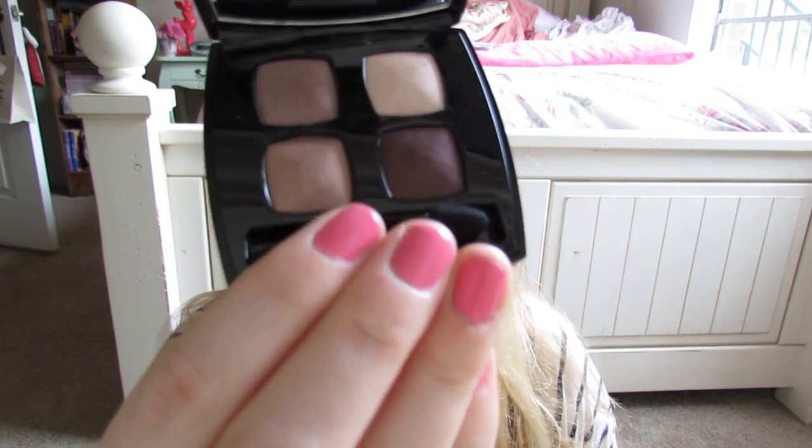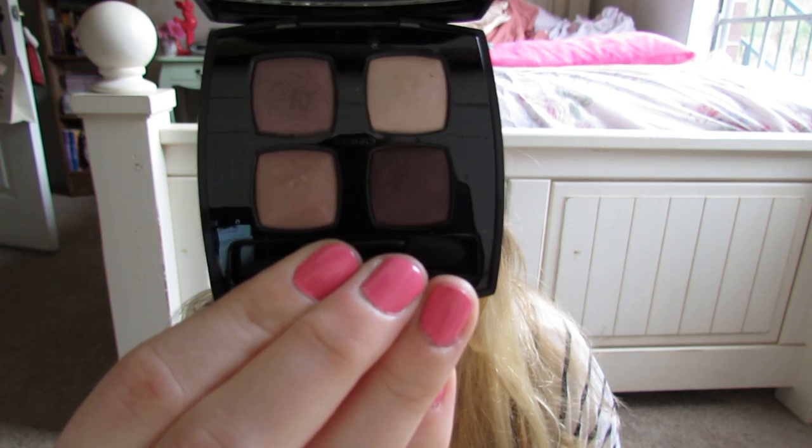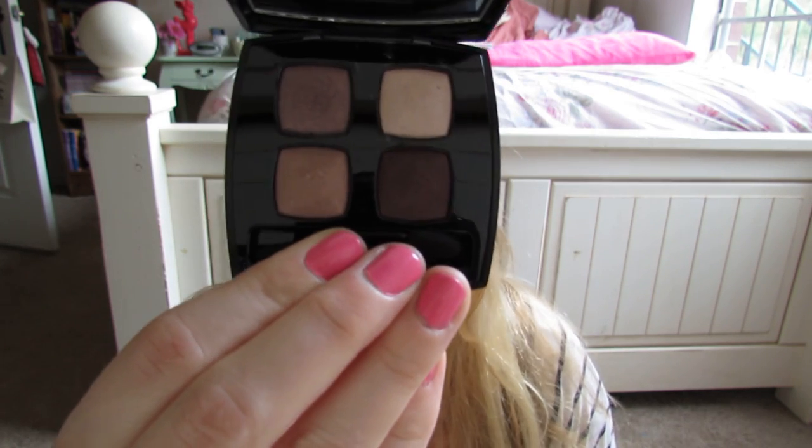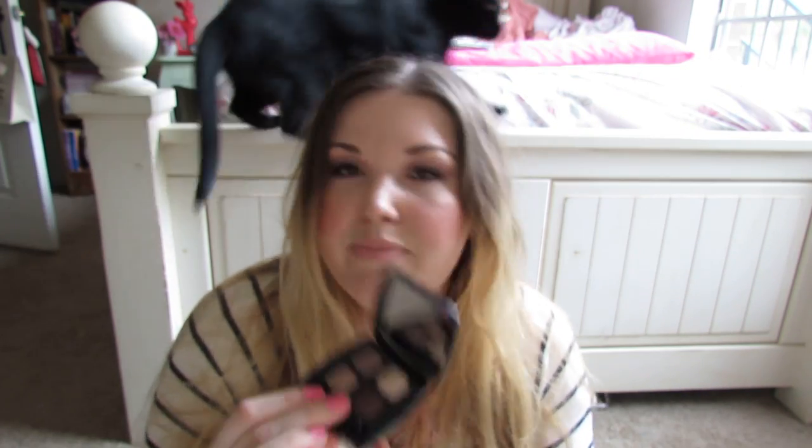I've been wearing pretty much nonstop the Chanel Refinement quad. Thank you to the many people who swatched this and showed how beautiful it was and made looks with it that made me feel like I needed to buy it. I'm so glad I did because it's probably my favorite quad Chanel has ever come out with, next to maybe Mystic Eyes.